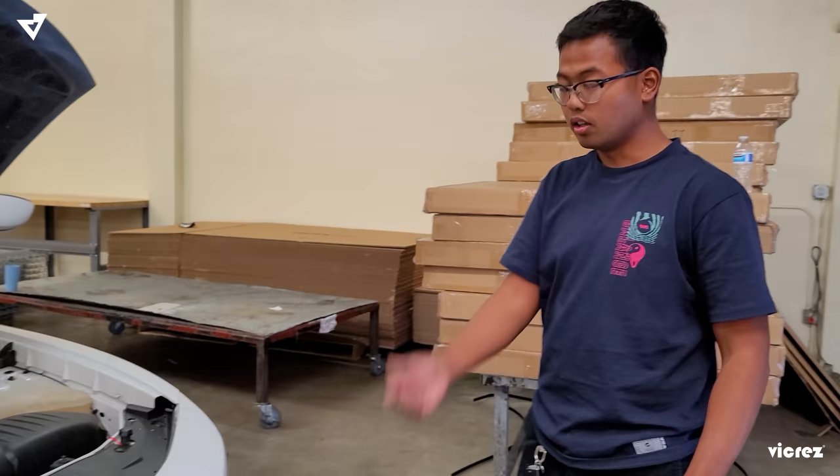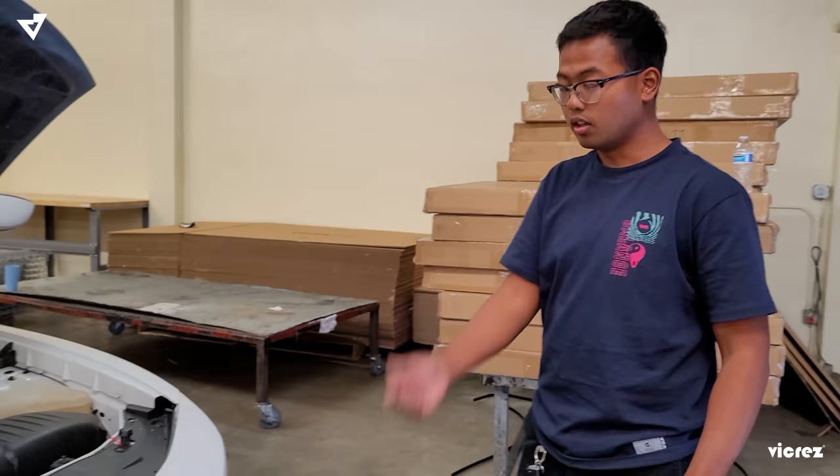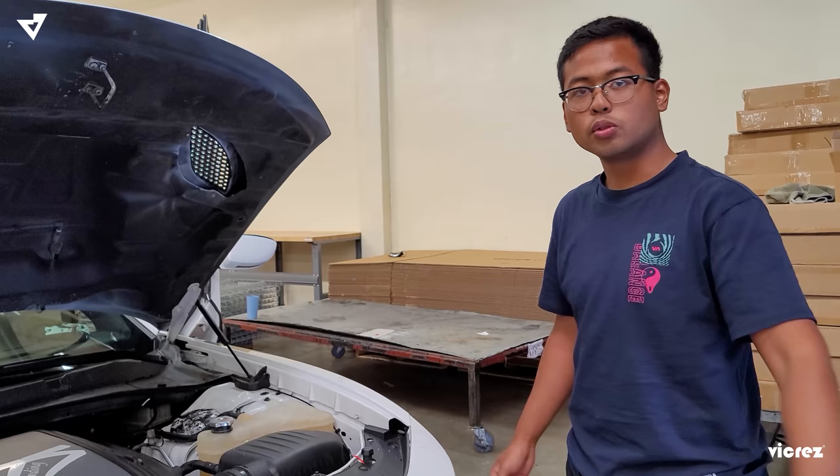So that's basically it — it's an easy install. Quick little process, but we'll put a list of what tools you may need if you're going to install it.